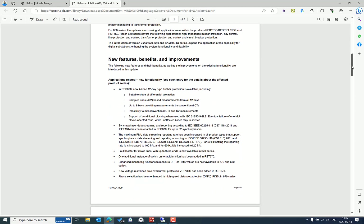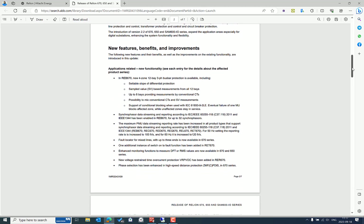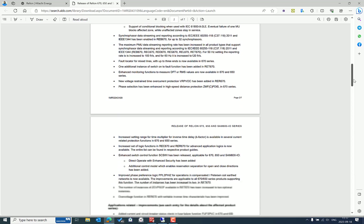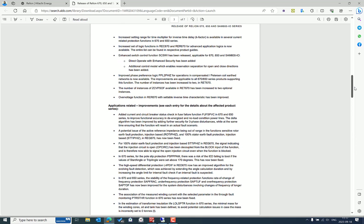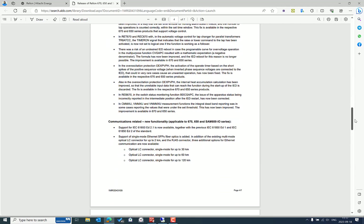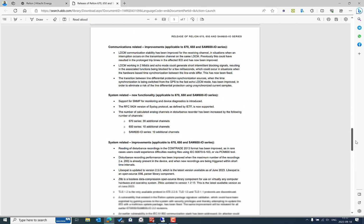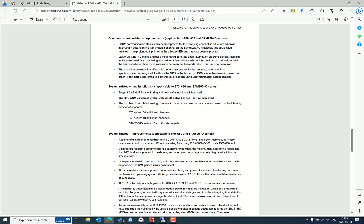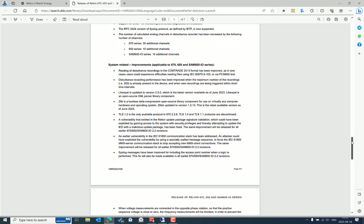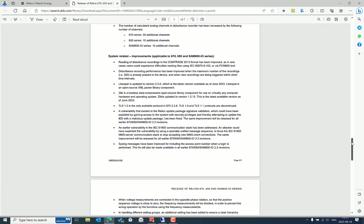This update is applicable for many different product types, not only a single product like REB 670. There are many different improvements related to protection, control, and cybersecurity, including communication enhancements for SNMP, syslog for security events and configuration changes, and many other updates.